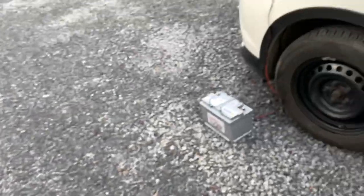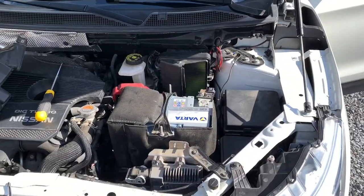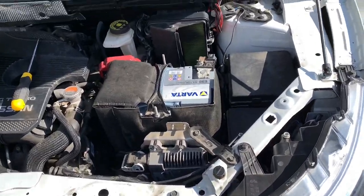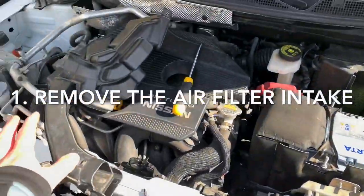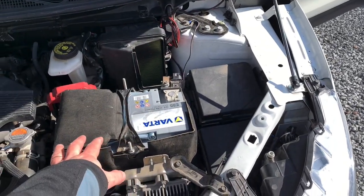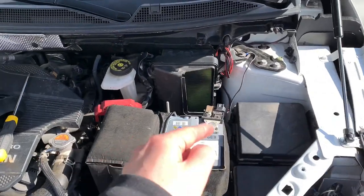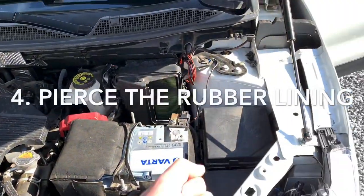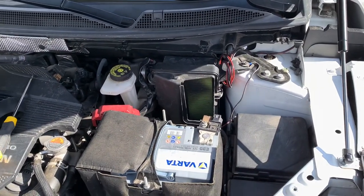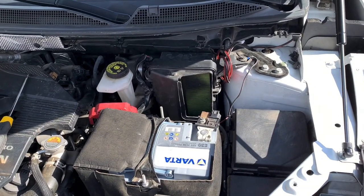So when you want to access the cabin from the engine bay, the easiest way is to remove the air filter intake, remove the battery, remove the air filter housing, and then pierce with a knife the big rubber next to the heavy cable. And you can catch the cable in the cabin.